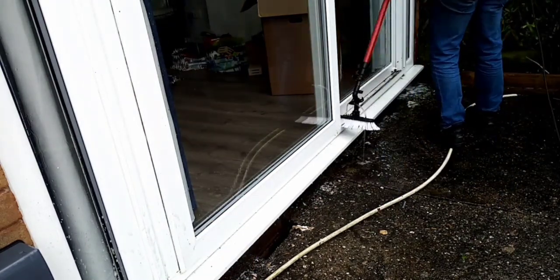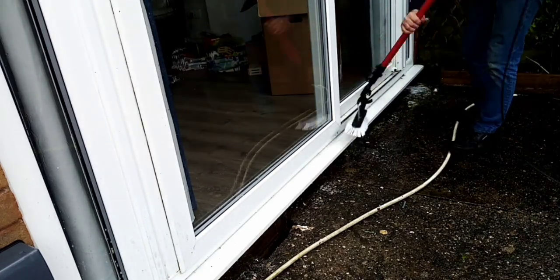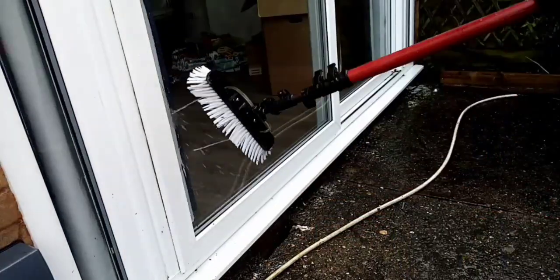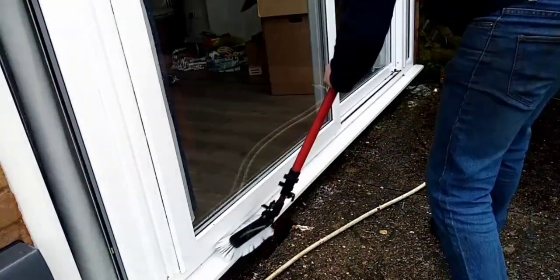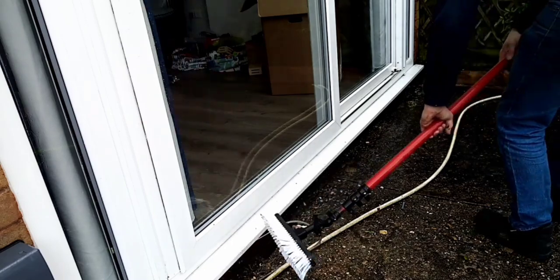I cleaned out all the trap inside there of leaves and muck and stuff. If you just swirl that through, there should be a little vent on the end for the water to seep out at the bottom — like a little valley, a little miniature valley.